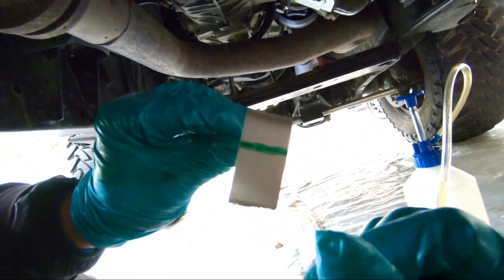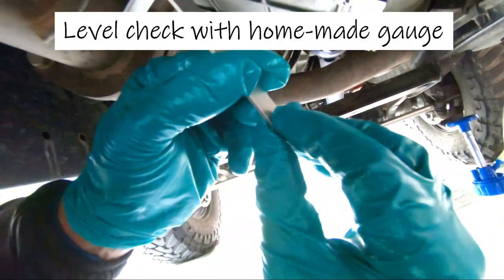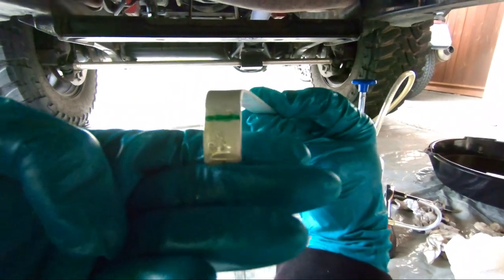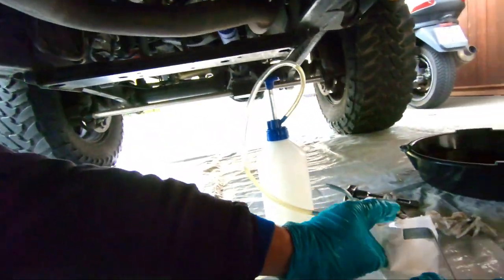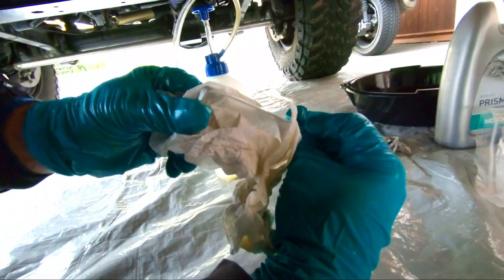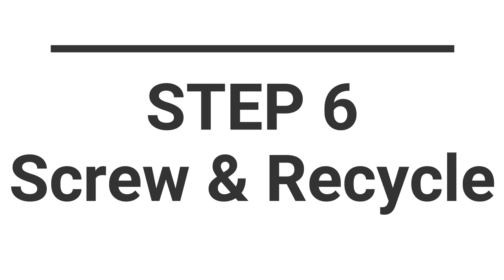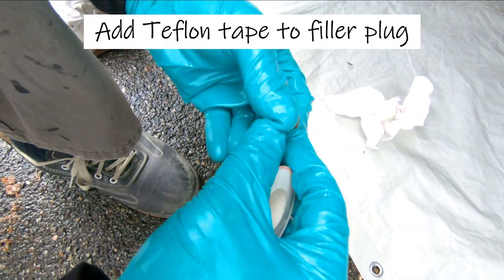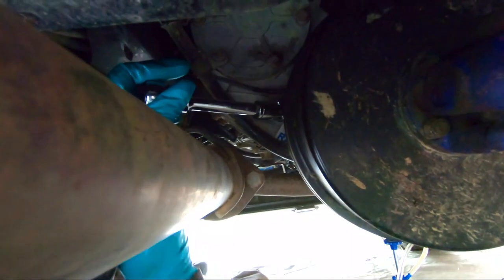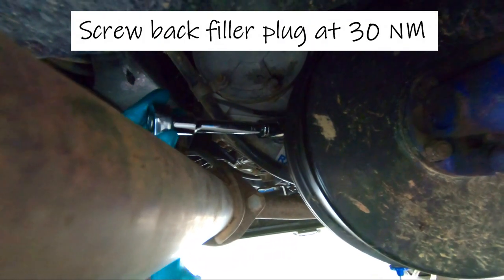Before screwing your filler plug back in place, you can make a level check with a small aluminum homemade gauge. As you know that today you have the correct amount of oil in your transfer box, you can manufacture a check level tool for when you want to check the level of oil in your transfer case. You will notice that with 2.3 litres, the level comes at about half an inch under the filler plug. With your homemade tool, you will be able to check your level at any time if you presume a leaking, for example. After that, screw back the filler plug that was also previously taped with some Teflon tape, and as said in the manual, tighten it to 30 Nm with your torque wrench.